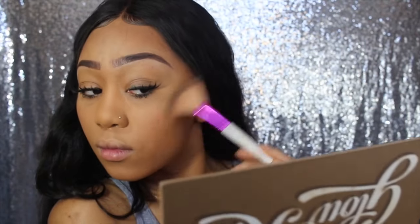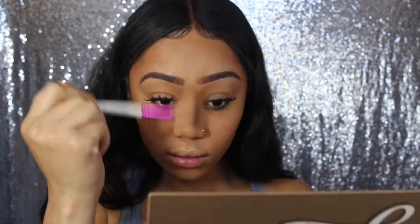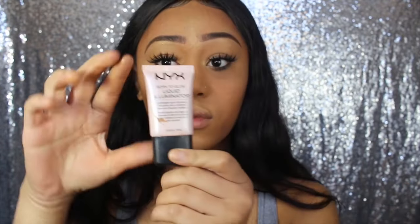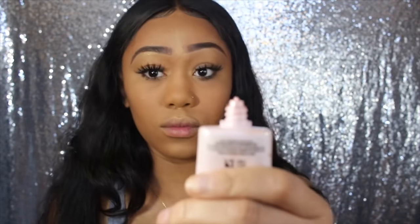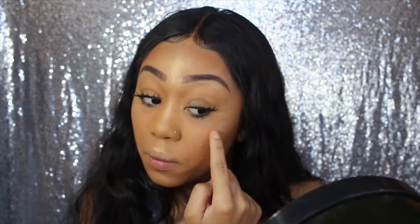I'm going to be using Golden Dawn highlight. I accidentally did this first — there's a step before this — but I put it on my chin, cupid's bow, nose, under my eyebrows, forehead, and cheekbones. Before putting it on my cheekbones though, I use the NYX Born to Glow liquid illuminating cream. I put it exactly where I'll place my highlight and rub it in nicely — if you don't, it's going to look super harsh. Then I go back in and put my highlight on top and it just magnifies it and makes it beautiful.